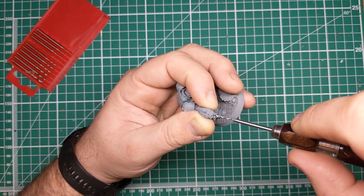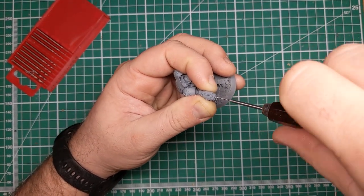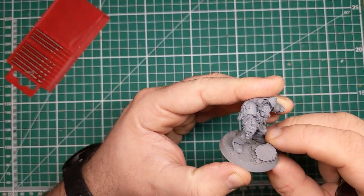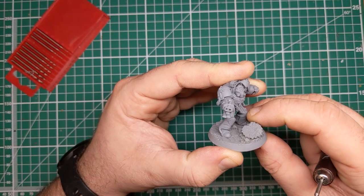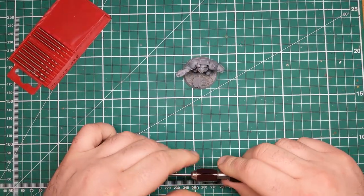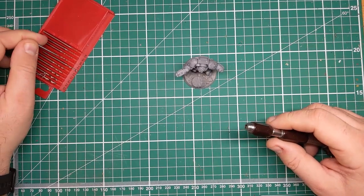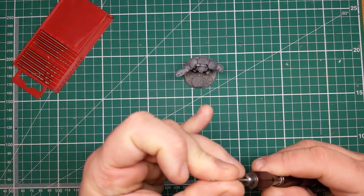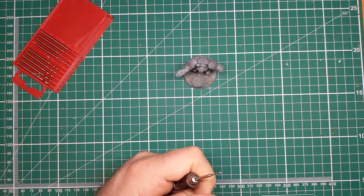Depending on the size of the firearm your model is holding, you might need to go in with a larger drill bit after this, or the one millimetre might be your larger size and you have to start out with a smaller pilot hole. I would always recommend doing a pilot hole and then expanding with larger drill bits, rather than trying to go in with a larger drill bit straight away. You want to reduce the amount of stress on this small bit of plastic, as it's very hard to rectify cracked and large holes drilled into the model, and it's much easier to rescue it if it's already a small hole.